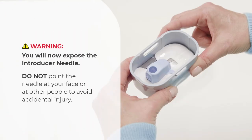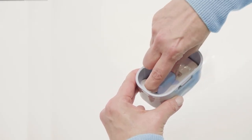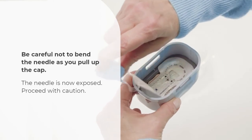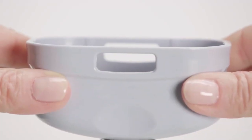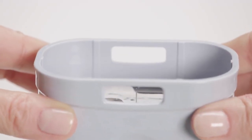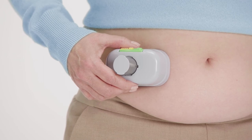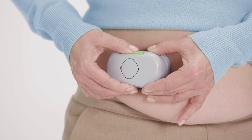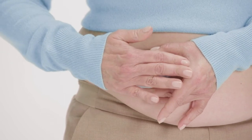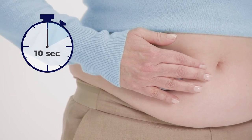You will now expose the introducer needle. Do not point the needle at your face or at other people to avoid accidental injury. Squeeze the grips at both ends of the blue cap and carefully begin to pull the cap straight up and out of the inserter. Be careful not to bend the needle as you pull up the cap. Continue until the liners are removed and the adhesive is fully exposed. Check that the needle is straight and not bent. Now place the inserter with the patch firmly against your prepared site. Then slide the yellow safety and press the green button down to place the patch on your body. Press down on the raised cylinder firmly with the palm of your hand for 10 seconds. Then lift the inserter away.